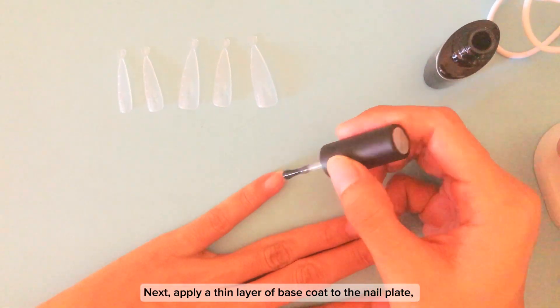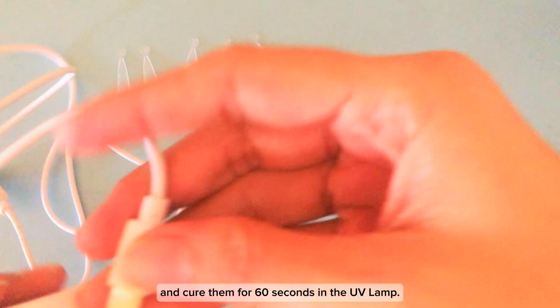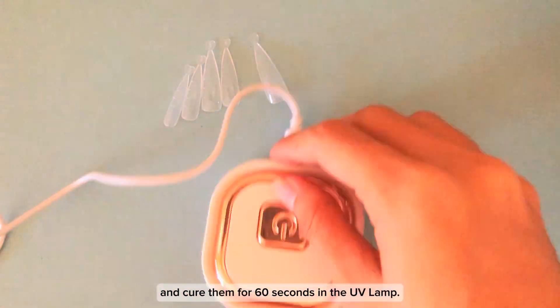Next, apply a thin layer of base coat to the nail plate and cure them for 60 seconds in the UV lamp.